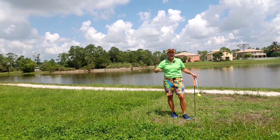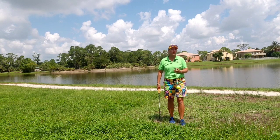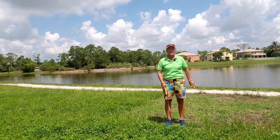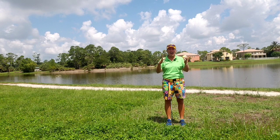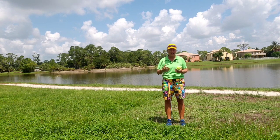Hi, everybody. It's Trish. I'm out here today revisiting a topic on a viewer's request. Don't forget, I have a ton of videos on this page, so if there's a question that you have, search through those videos and see if you can find it. If not, you're more than welcome to contact me. I have my info in the description below.